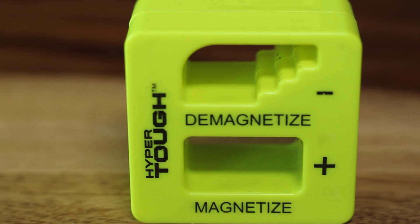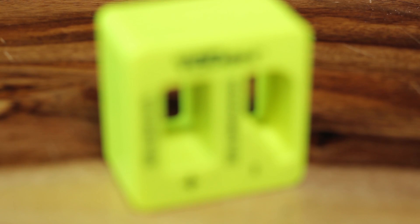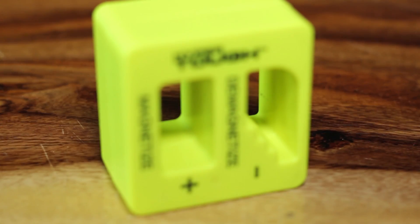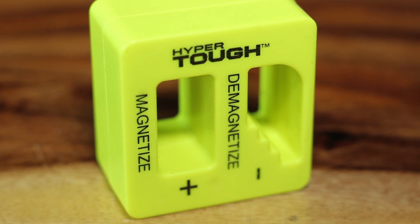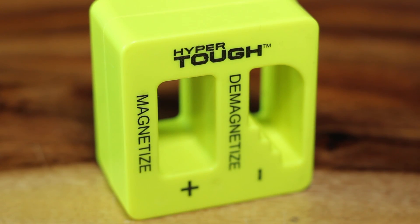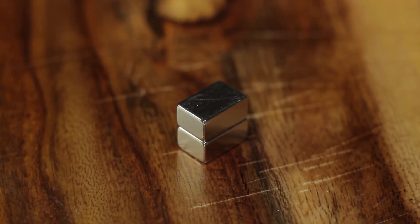This one is by HyperTuff. What I've always done is when I've worked on projects and come across strong magnets inside of them — think of the magnets found in hard drives — I pull them out and these are what I use to magnetize my tools. So I thought, would it be worth it for $1.27 to have a magnetizer and demagnetizer, and could it replace these guys? They're small, super convenient, and extremely strong.